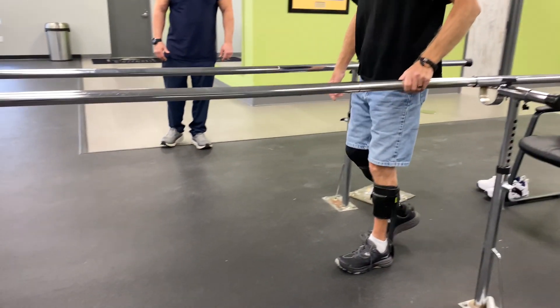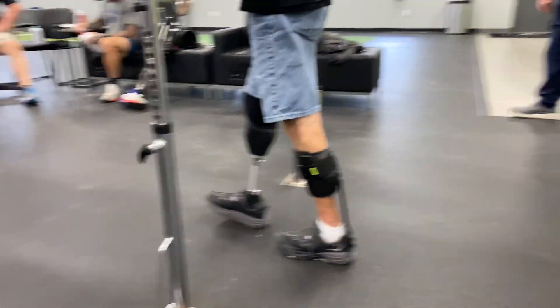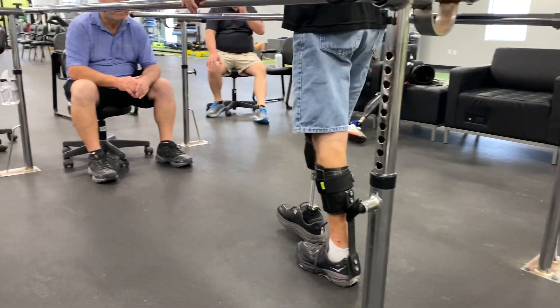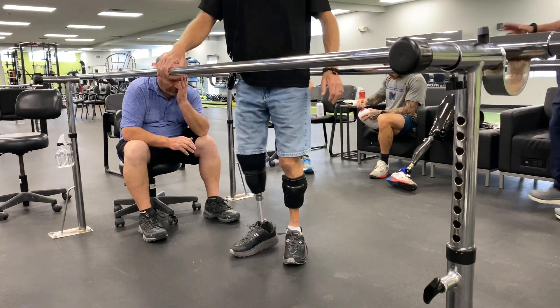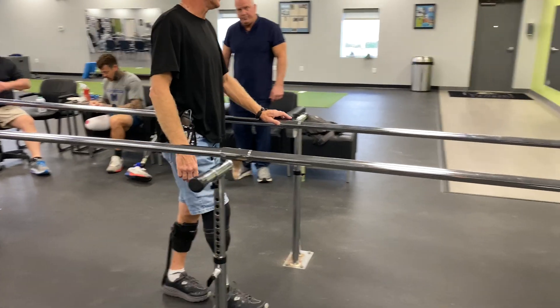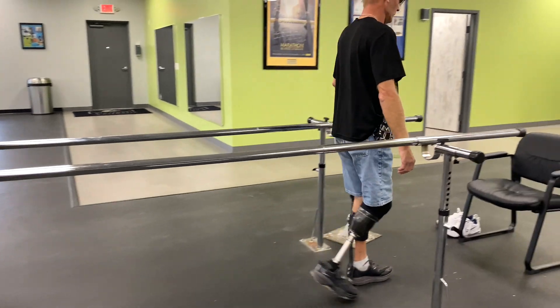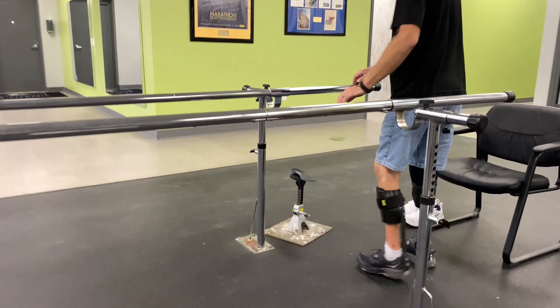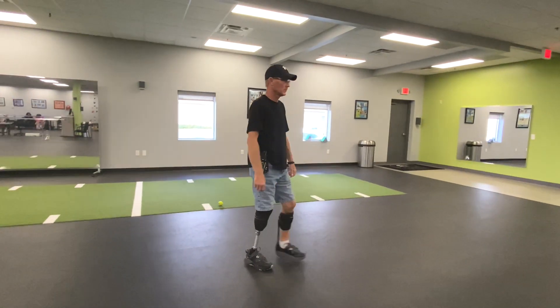Now it feels about the same. He basically had the same thing — foot drop — and that was all because the tendons didn't have anything to anchor to. Did you hear what he said? That's because the tendons in his foot had nothing to anchor to. So once you get used to it, go ahead and pick up your speed.